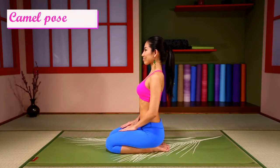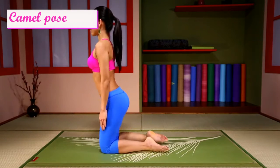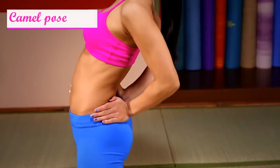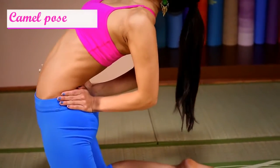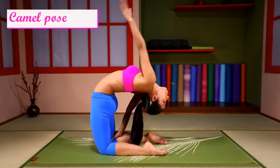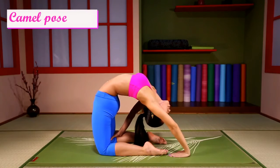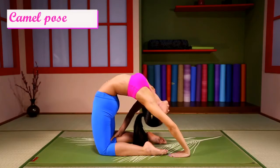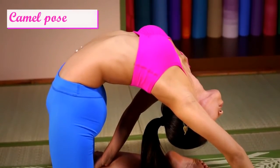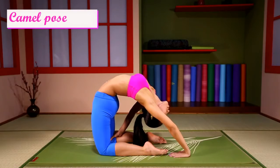Camel Pose with one hand out. Come up. Lean back. Place one hand on the curve and one back. Be aware of your breath. Connect with your body.